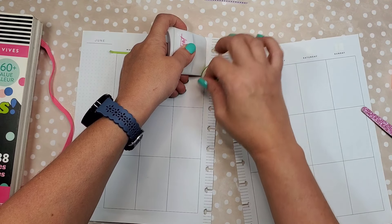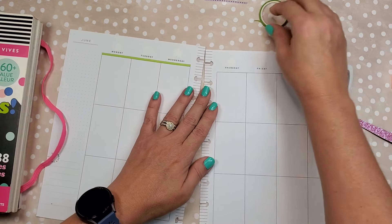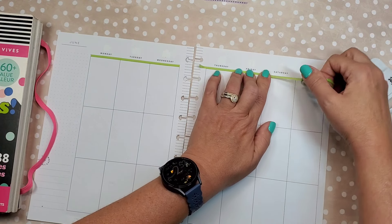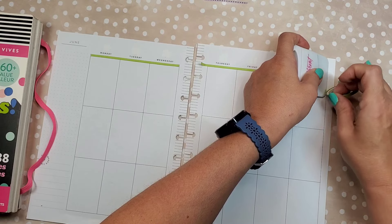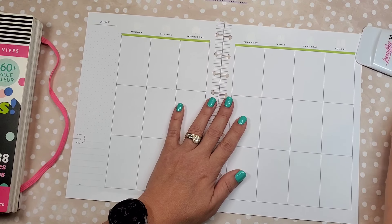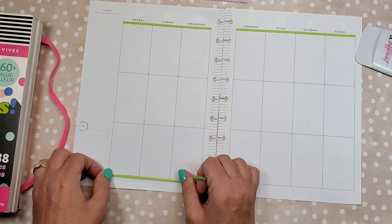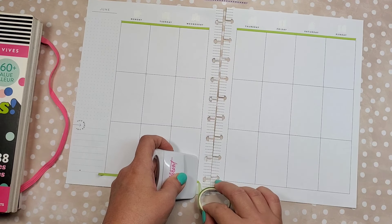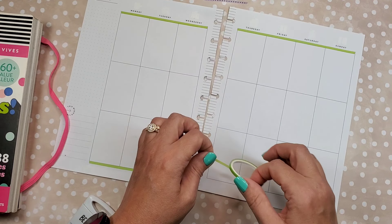First you're gonna pick some washi that matches what you're gonna do. I'm gonna start by putting the washi on the lines — I just kind of line it up to that top one. I don't have dates on this one because this is an old planner that I am re-dating because I had it and why not use it.